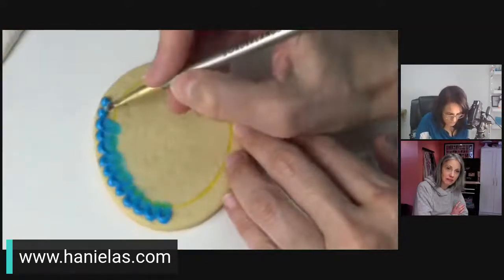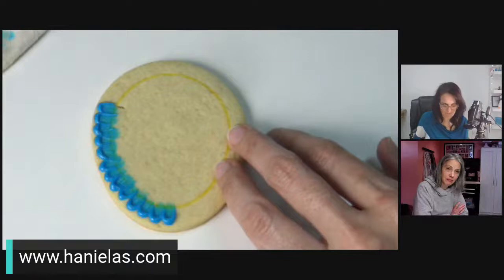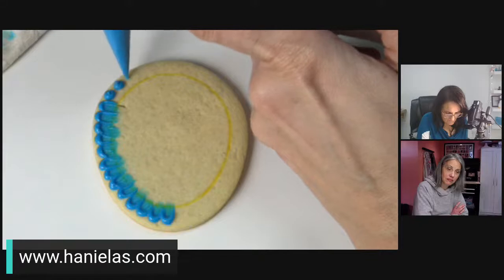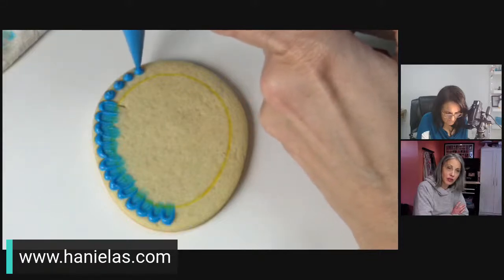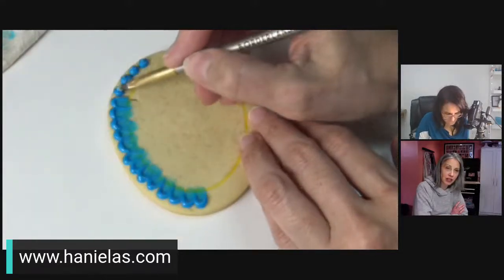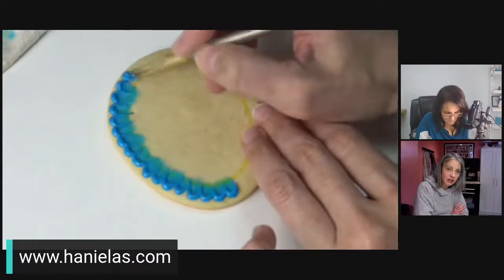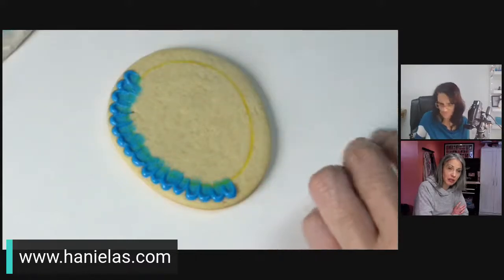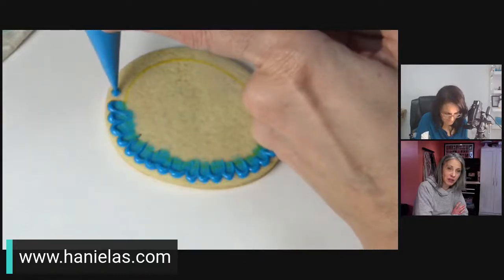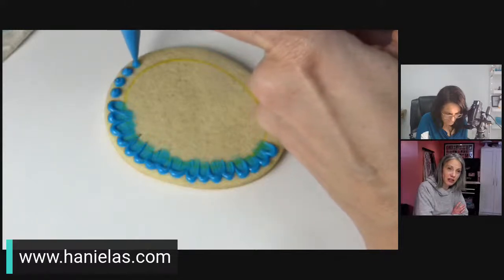If you have accumulated icing on your brush bristles, just wipe it off on the damp paper towel. If you're new to cookie decorating, consider the time each technique takes depending on how many cookies you need to make. If you need a lot of cookies, this technique takes a long time. But if you're doing it for fun and want an enjoyable evening of decorating, this is absolutely the right project — it's like a little art project.